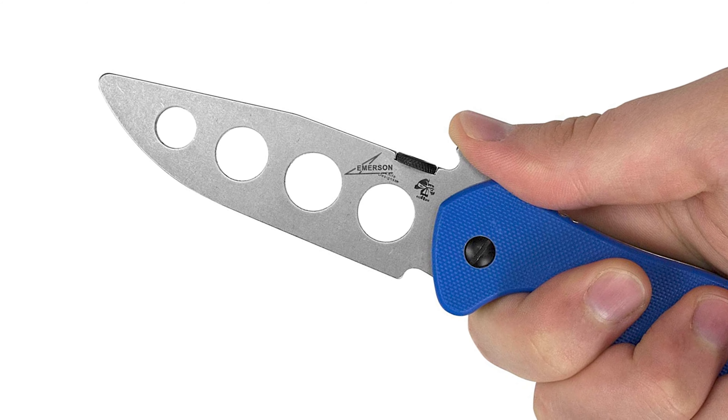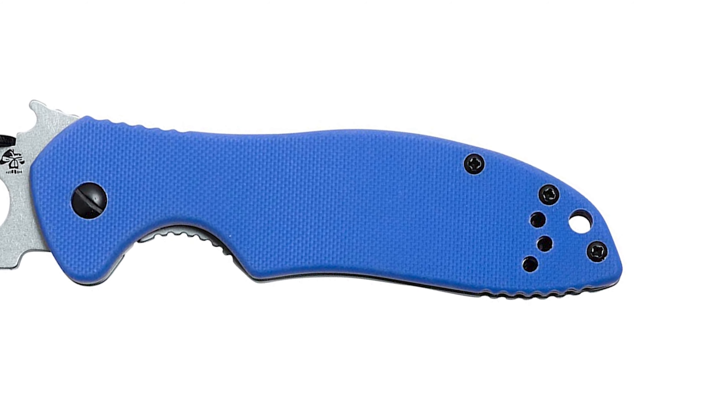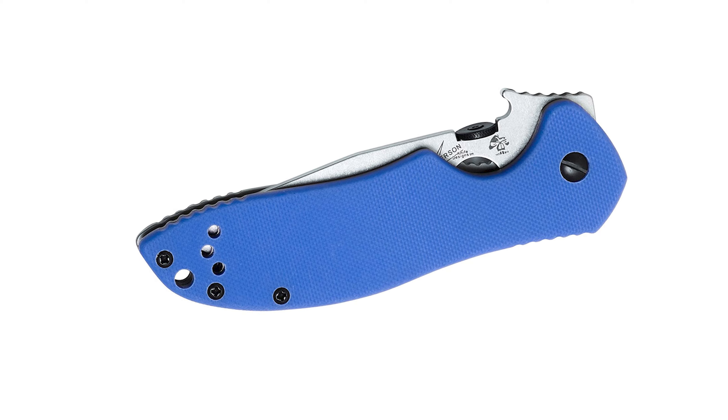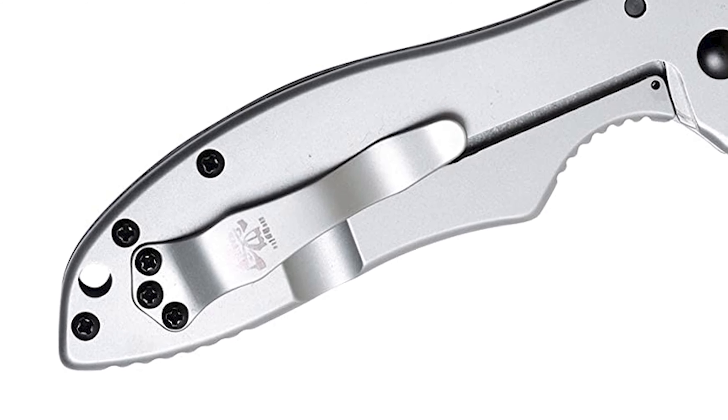The blade has pre-drilled holes that allow the user to make changes based on personal preference and utility. It comes with a non-reflective stonewashed finish and a secure locking system that makes the knife safer, sturdier, and quicker for one-handed blade deployment. This knife has a 7.7-inch overall length and a 4.5-inch closed length. The handle is made of fiberglass material, providing a secure and comfortable grip.